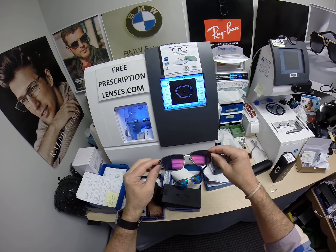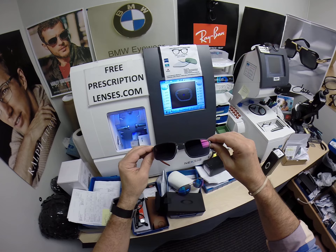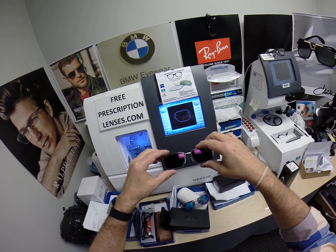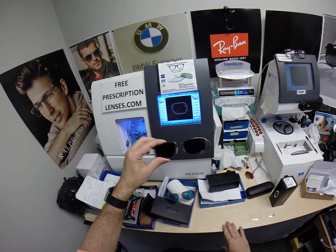They're also temperature sensitive. I like to point that out in every video — they'll get darker when it's 85°F and below than they will when it's 95°F and above. Not so critical this time of year, but in the dog days of summer, there are people who live in places where it stays around 100 degrees for a long time, and that's something to consider.